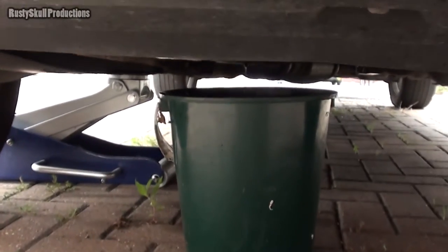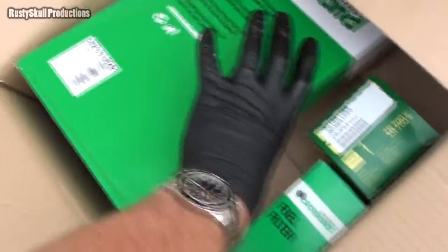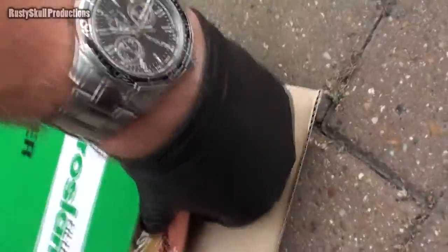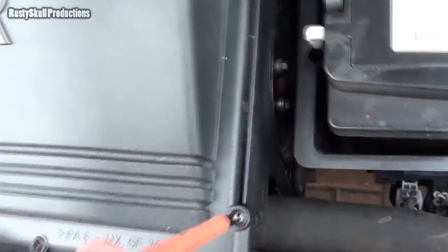Rather than waiting for every drop of oil to come out, I thought I'd get on and do the air filter. I need a plug — here's my new one, nice and clean as you'd expect. Now I've got to get the old one out, which means undoing a few screws: one, two, three, four, five, six, seven. Sweet.